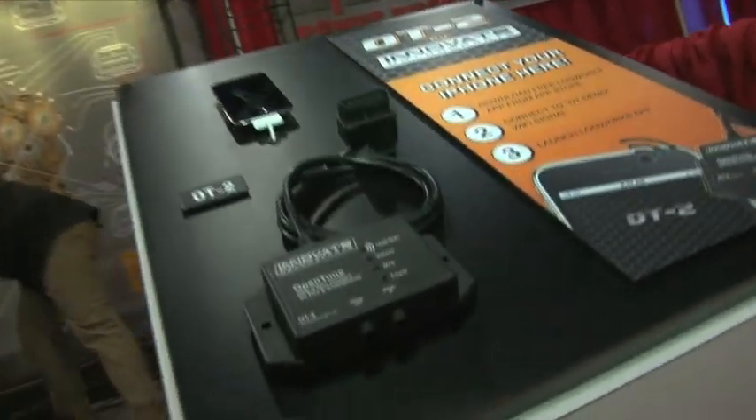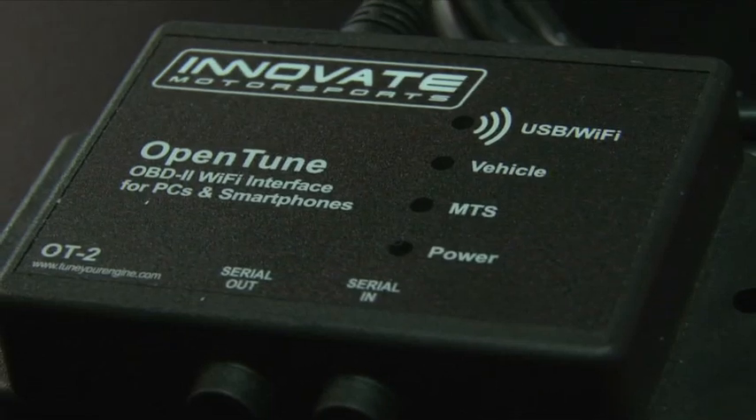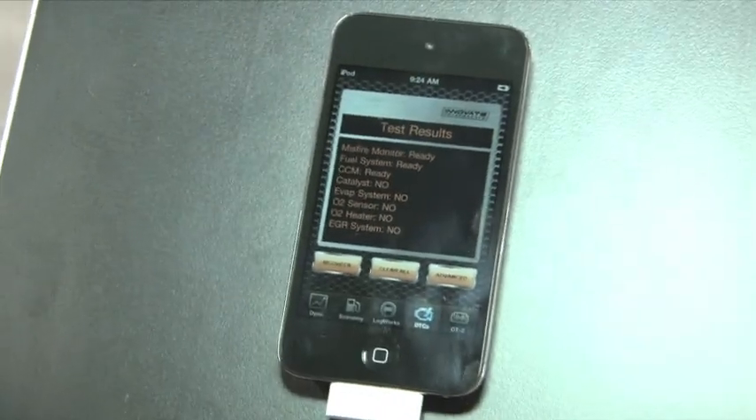It's really cool that it connects to your mobile device. It communicates via Wi-Fi, so it works like a normal Wi-Fi network — like when you're connecting to the internet through a wireless router. It works just like a wireless router.